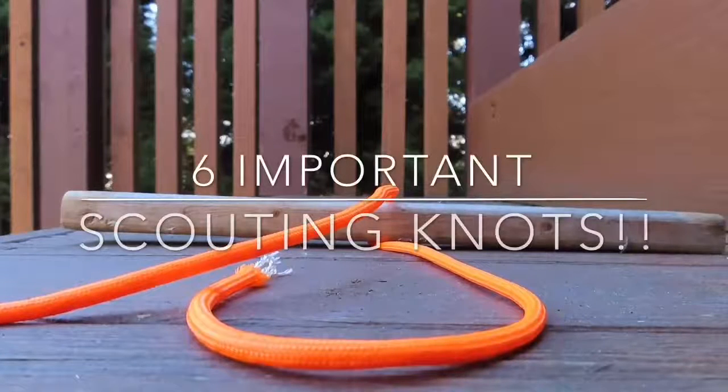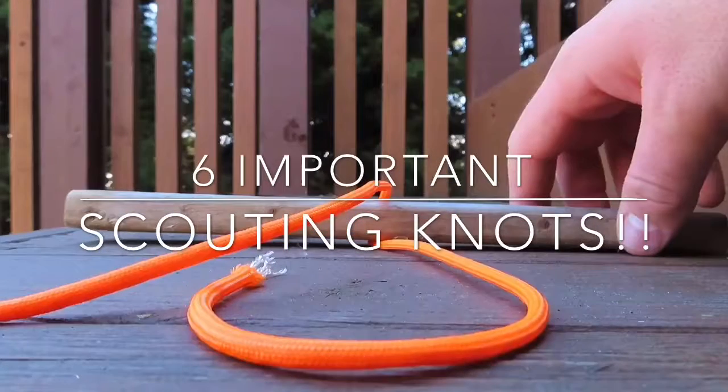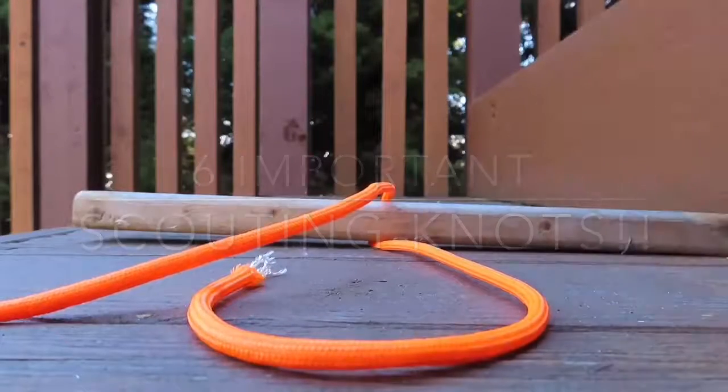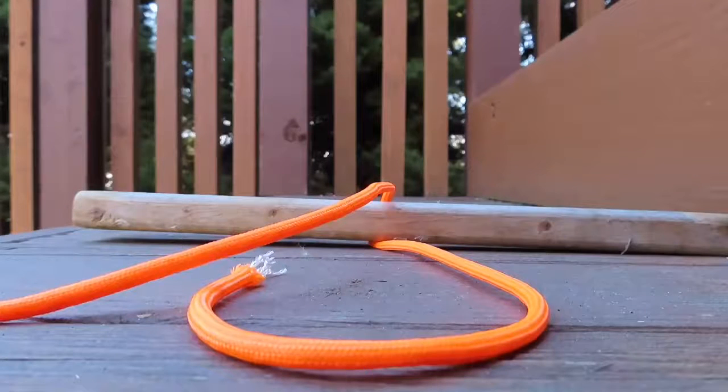Hey guys, welcome back to my channel. In this video I'll be showing you six potent knots in scouting. Starting off with the two half hitches — a hitch is a knot that ties a rope to something.